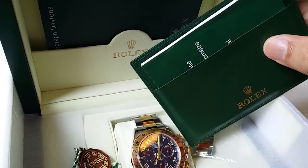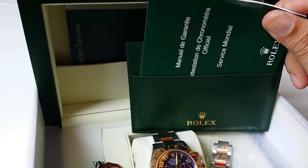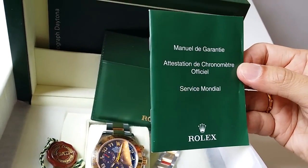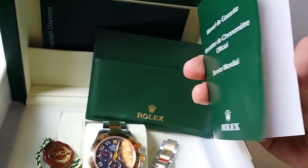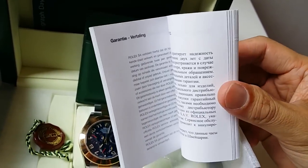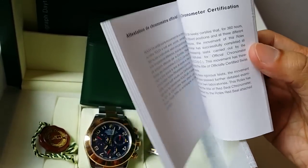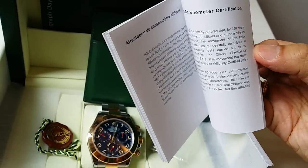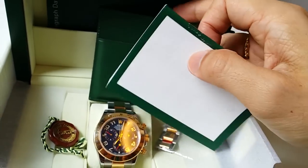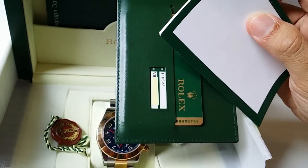In the back of the pouch you'll also find a service guarantee and chronometer certificate booklet. Its purpose is essentially to translate the words on the card — which are all in French — into your native language.